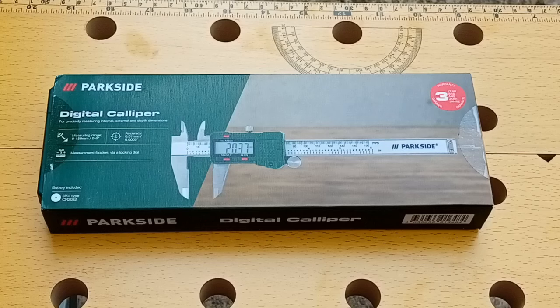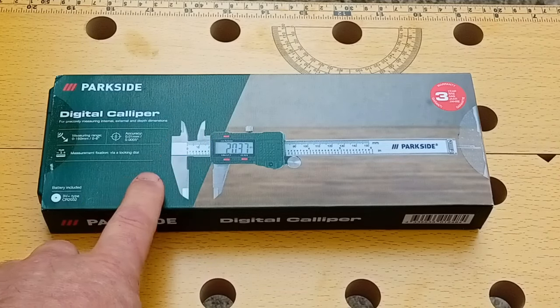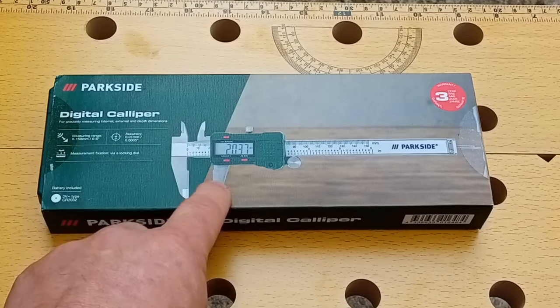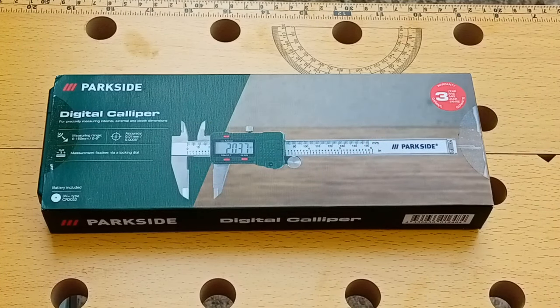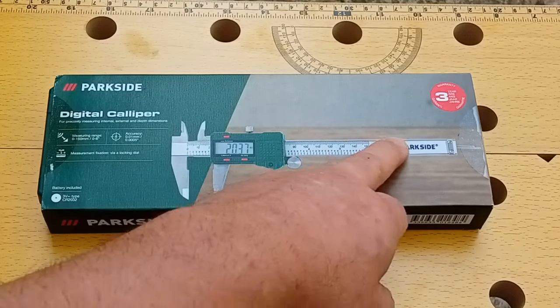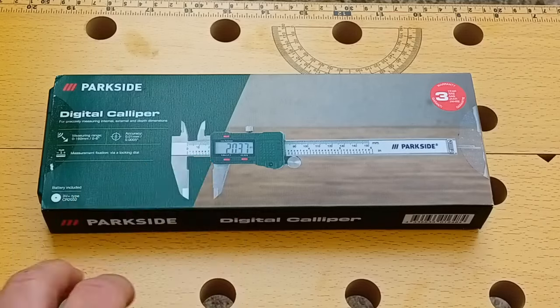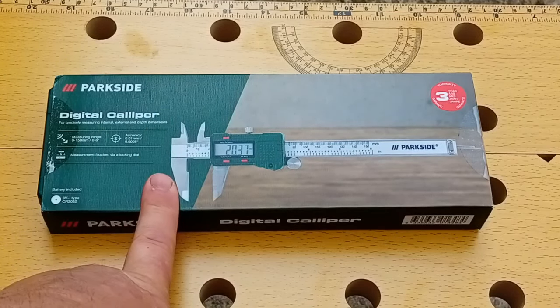These digital calipers are kind of a little bit like the workbench in that they're fairly generic - you'll find them manufactured by the same people but sold under different brand names. One thing I will say is these were £9.99, and you can get them cheaper on eBay, but be very careful because a lot of them say they're stainless steel but the body is actually made out of plastic. These do actually have a steel measuring slide and points, and they're all ground, so it's worth getting these ones over something cheaper on eBay.